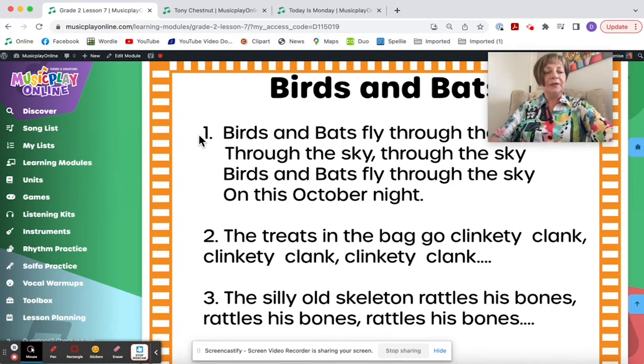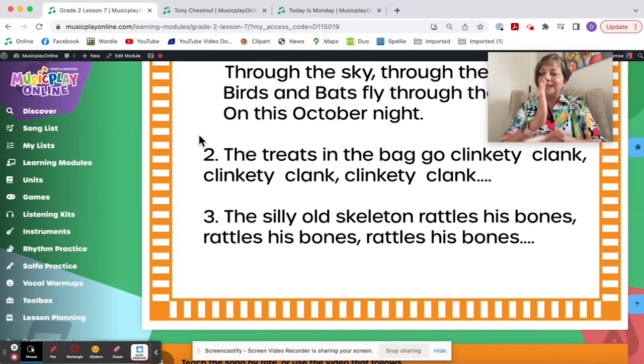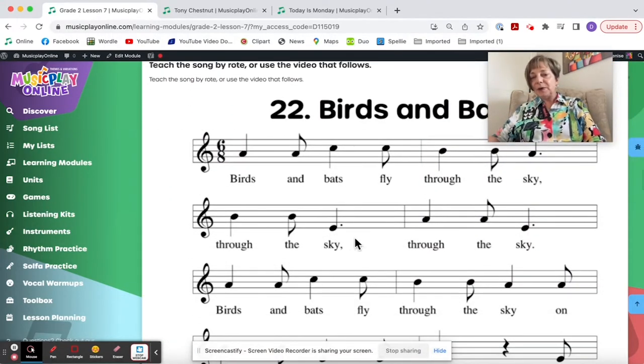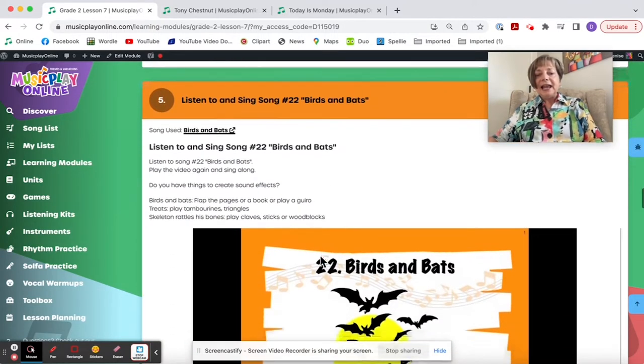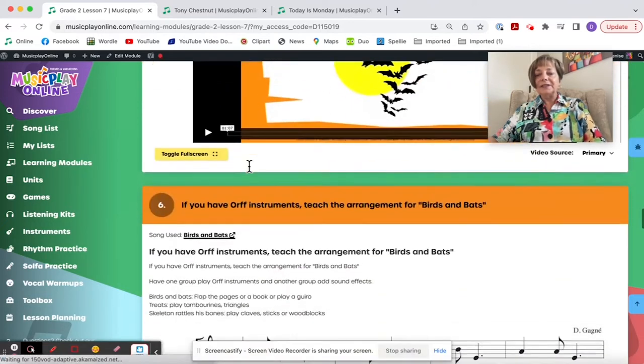Birds and bats fly through the sky — I suggest you could maybe take a notebook and flap it. Treats in the bag go clinkity clank — I would use a triangle, tambourine, or jingle bells. Silly old skeleton rattles his bones — I'd probably use sticks, a wood block, or claves. You can teach by rote using the notation; now listen and sing, add your sound effects, and here are the suggestions.